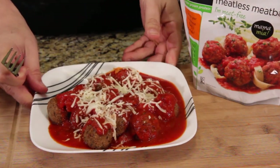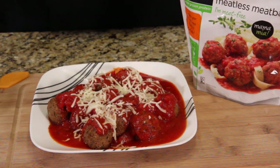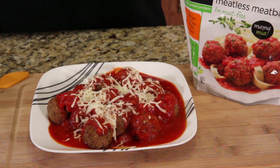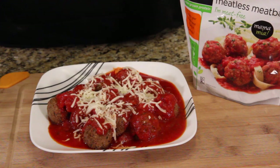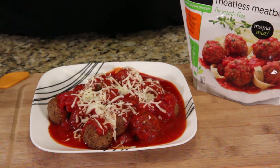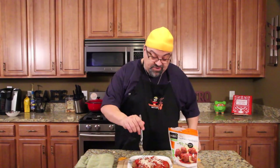Product number one: the meatballs. This is how I'd have it — with some marinara sauce and a little mozzarella melted on top. Look how beautiful the meatballs look — they have seasoning and everything, just like a handmade meatball would. All right, let's give it a try.